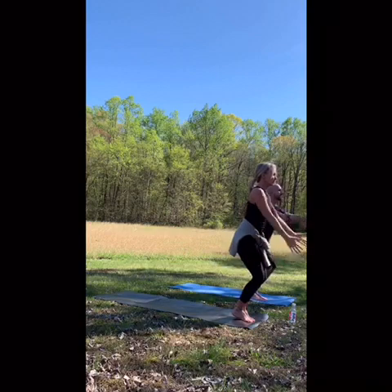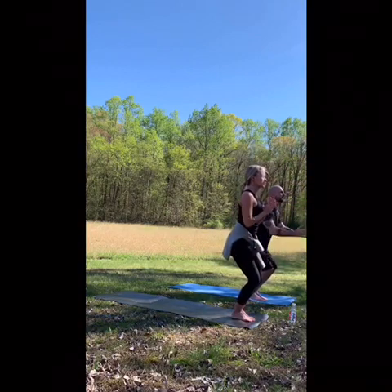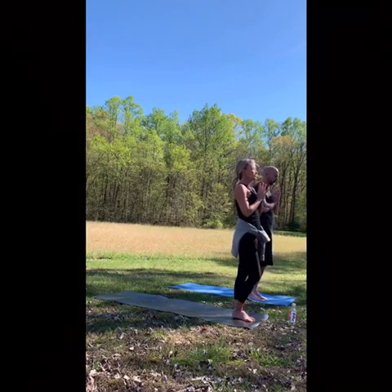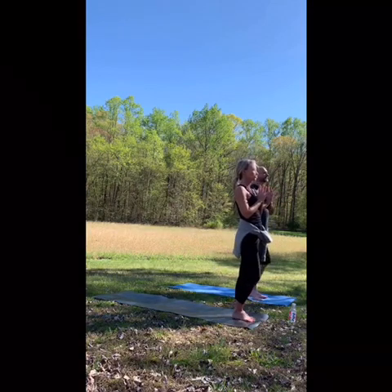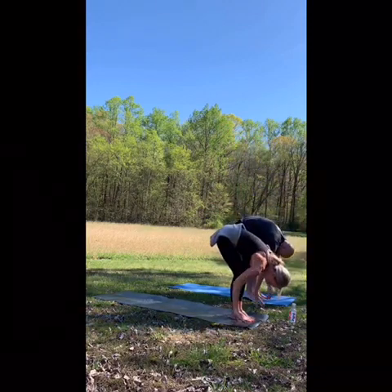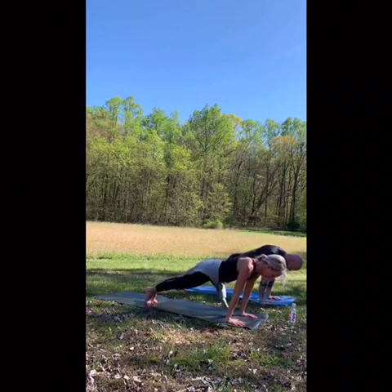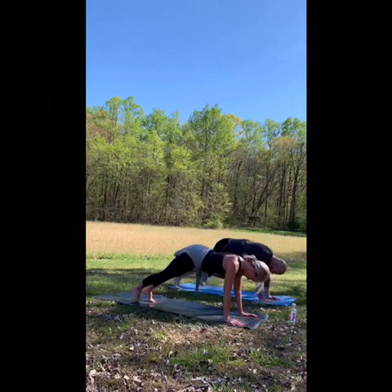One more. Hands come to heart center, stand up, shake anything out. Go back to your intention. Take a breath in, exhale fold forward, stepping back right left, plank, exhale chaturanga, inhale up dog, exhale downward facing dog.